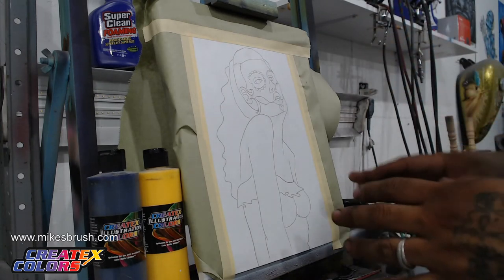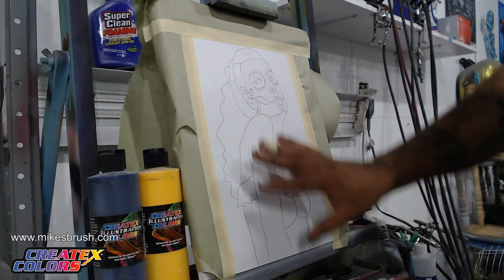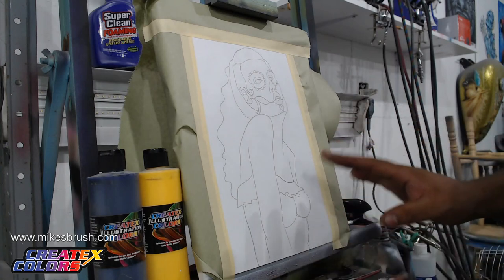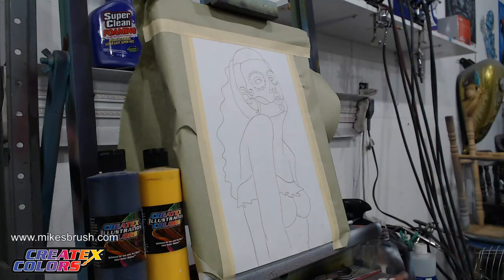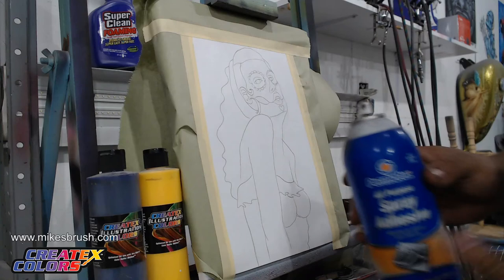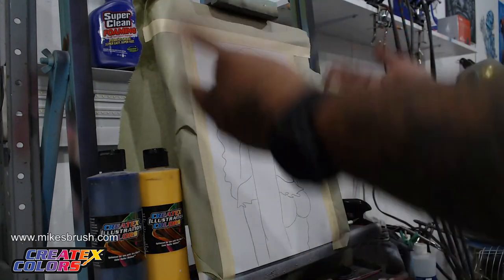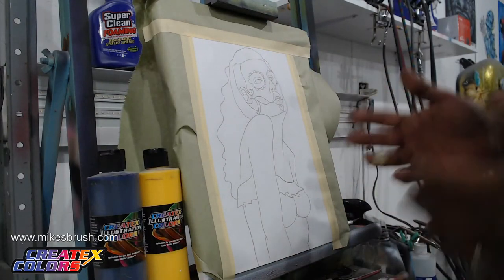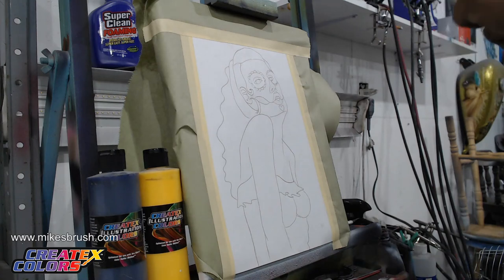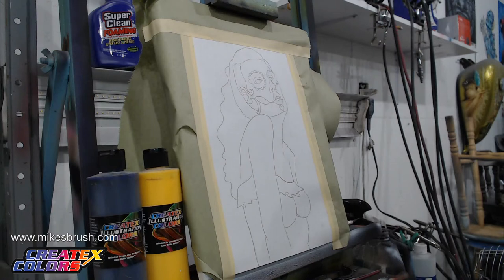We're going to be using two colors today. I laid gray down and then I pasted on our stencil over the gray. I've gone ahead and cut it out with a blade. A lot of people wonder how do you get the paper to stick on there — just use some spray adhesive. A light coat because you do want this to come off. I'm going to be using the Iwata Eclipse HPCS here, it has a 0.35 millimeter needle, and we're going to be working at about 25 psi today.